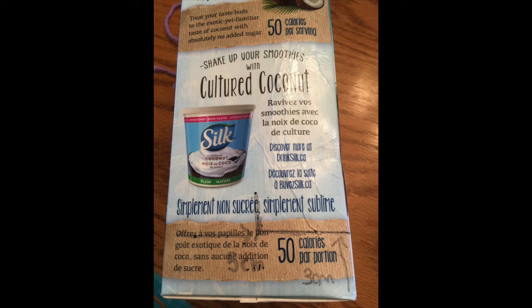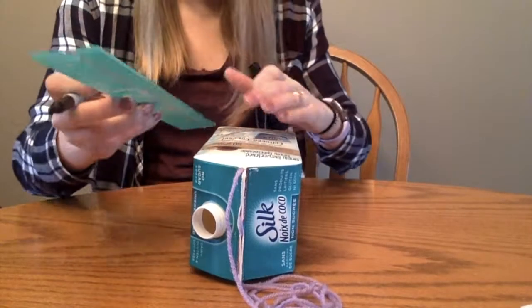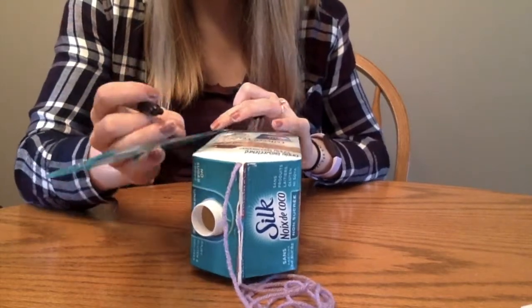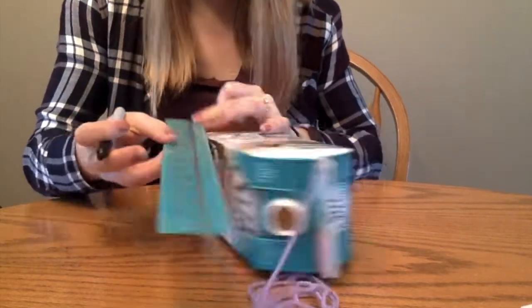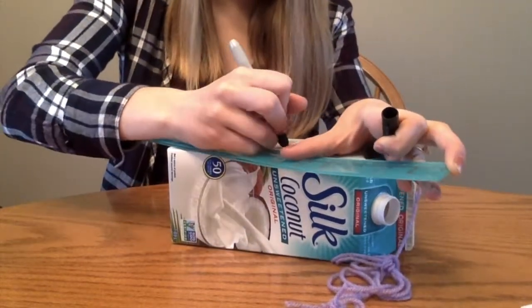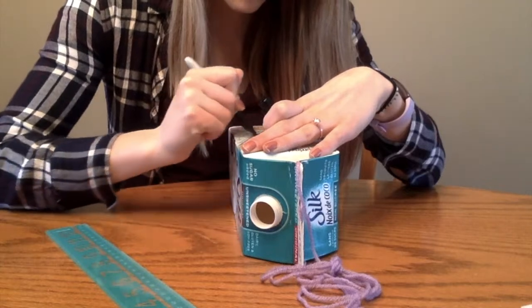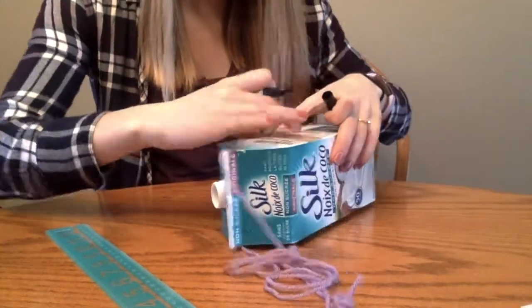Here's a picture to better show you this step. You can pause the video here if needed. Next, measure up the right edge of your carton 13 centimeters high. Make a mark at this 13 centimeter line and then draw a diagonal line connecting this mark with the 5 centimeter mark you had already drawn at the bottom of the carton.